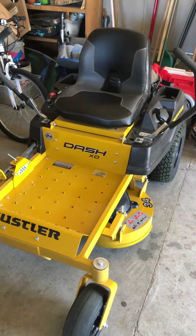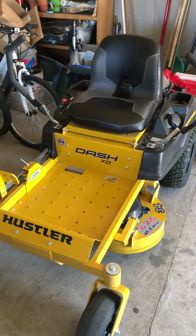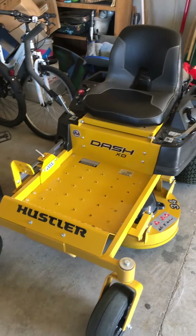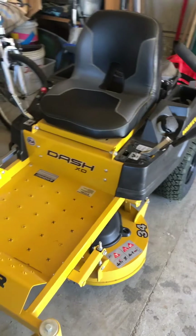This is the Dash XD from Hustler — it's a 34-inch deck. I've had this mower for about a month and it's a nice mower, does a nice job, got a lot of power, and it's a small size.